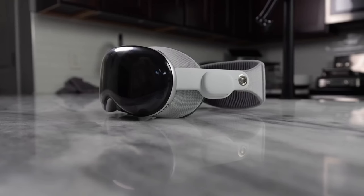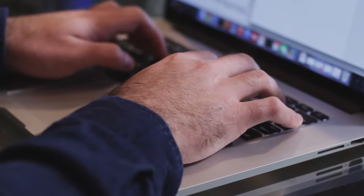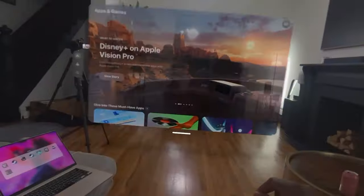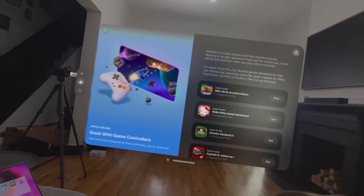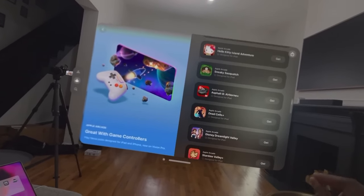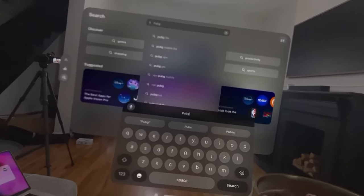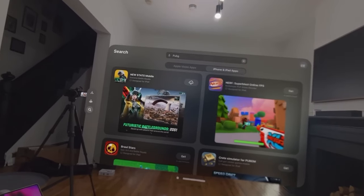Yeah, you heard me right — Apple. The same company that makes overpriced phones and laptops. The same company that never does anything new or exciting like Lenovo, Asus, and others. How did they pull this off? I have no idea. But I'm sure it costs a fortune. But I'm actually surprised how good this is. So today I'm going to review the Apple Vision Pro, the first mixed reality headset from Apple. This device promises to transport you into another world where you can use your apps, enjoy entertainment, and connect with others in a spatial way. Let's see what it can do.